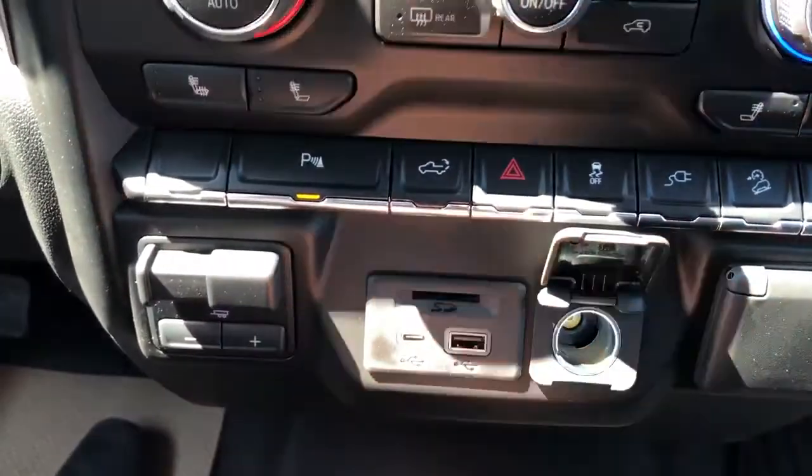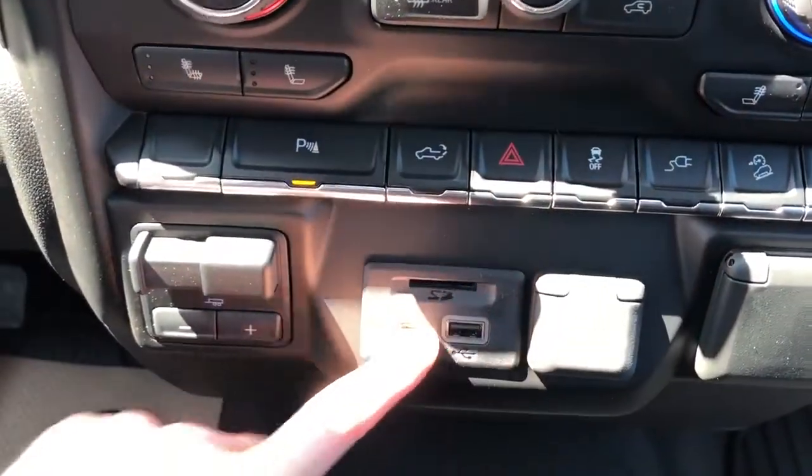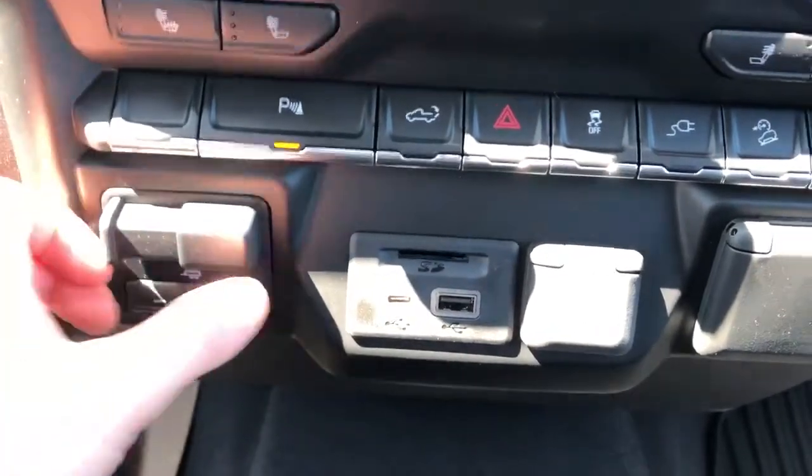We also have off to the left of the power outlet a 12-volt charging port, USB, USB-C, and SD card slot, as well as a trailer brake.